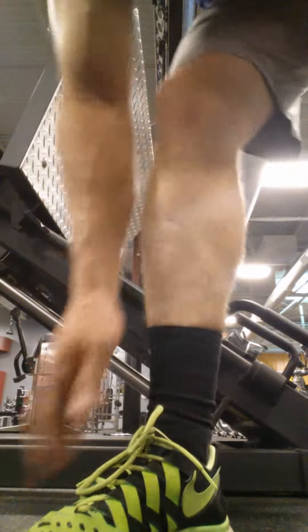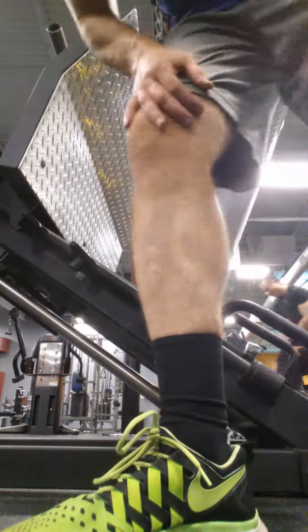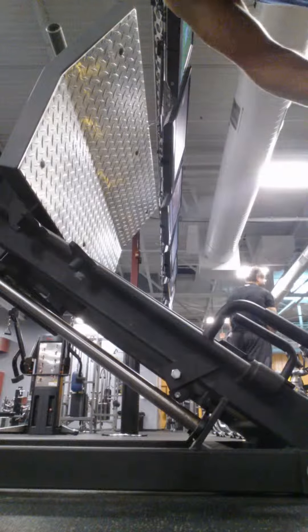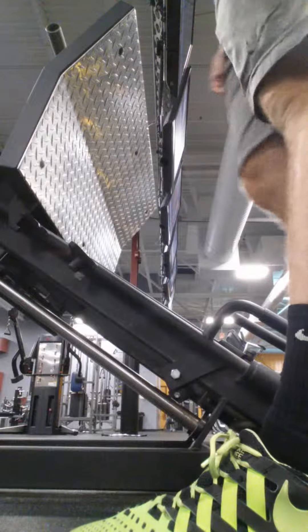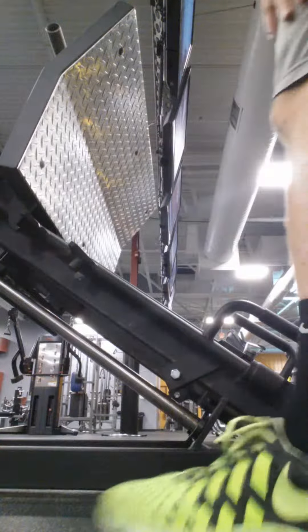We're on a superset now. Day four legs. I'm doing leg press — today I'm using a weighted sled, and we're going to superset that with seated calf raises. Four sets, 12 to 15 reps. I put 15 on the workout, but I'm going to put some weight on this thing.